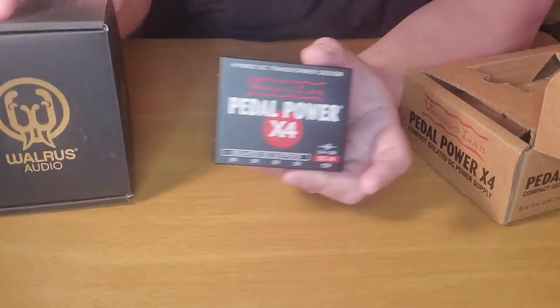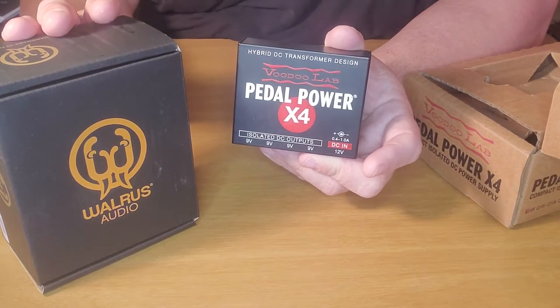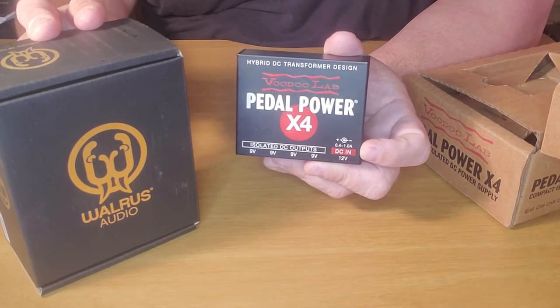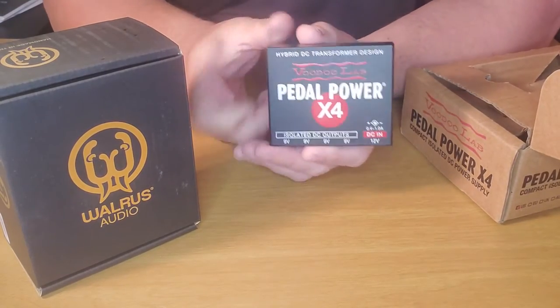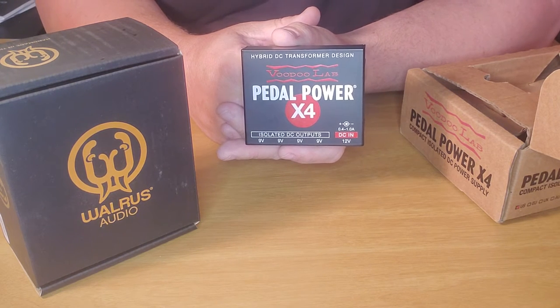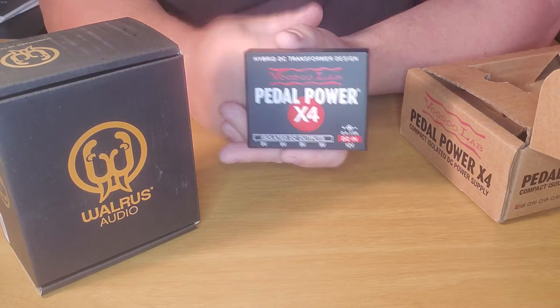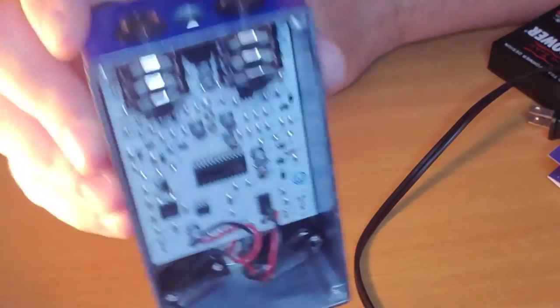But since then I bought a pedal by Walrus Audio called the Slow. After I released the video on the Walrus Slow, somebody was asking about power supplies, mentioning they couldn't believe some of these expensive pedals don't come with a power supply. I said you can always use a battery, and they asked if it takes a battery. I went ahead and opened it up, and actually no — the Walrus Audio Slow does not come with a battery adapter inside.